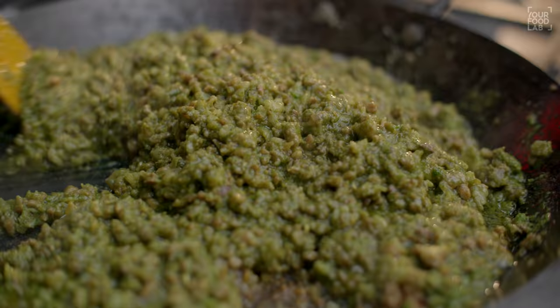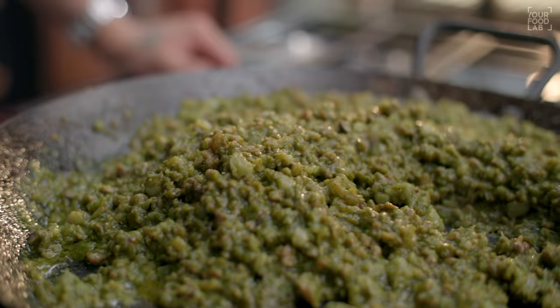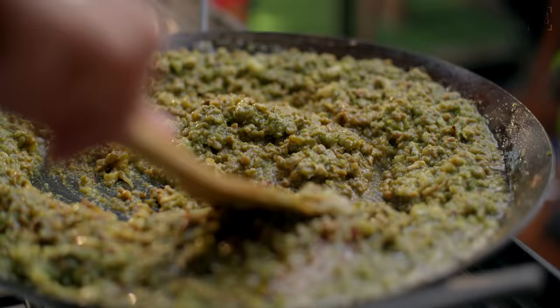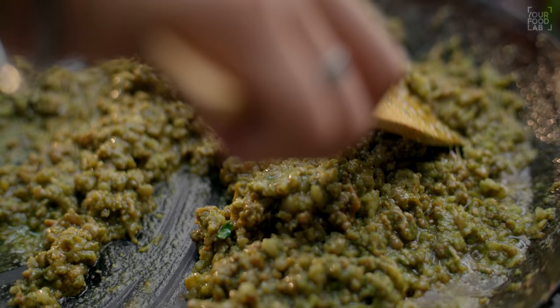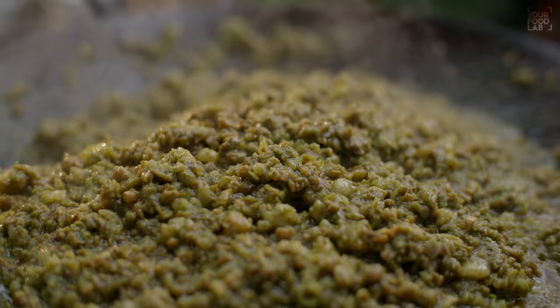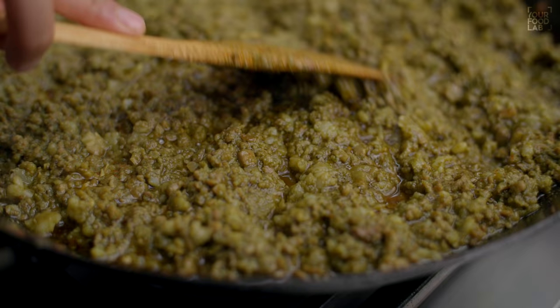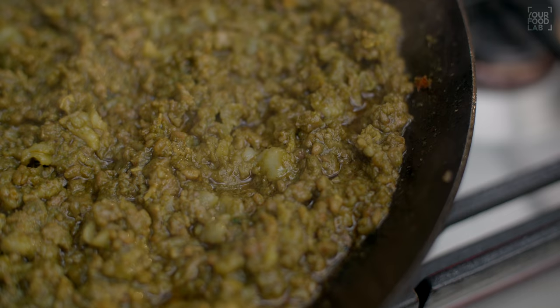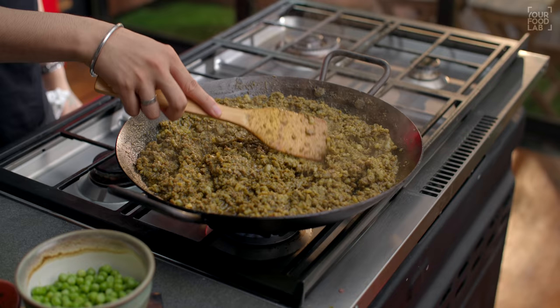Now I will cook the mutton for 15 to 20 minutes. Keep the flame on low. You need to cook the mutton on a low flame and keep the mutton a bit juicy so it becomes soft and tender. Do not cook the mutton on high flame. I have used a little red chili powder today. If you want the keema to be purely green in color, do not use red chili powder — instead increase the amount of green paste.